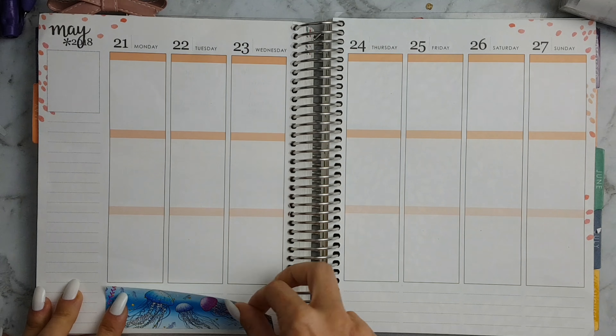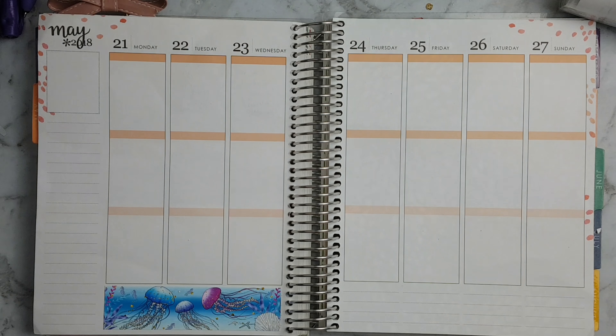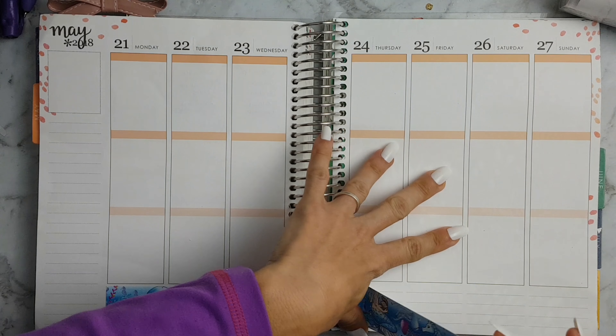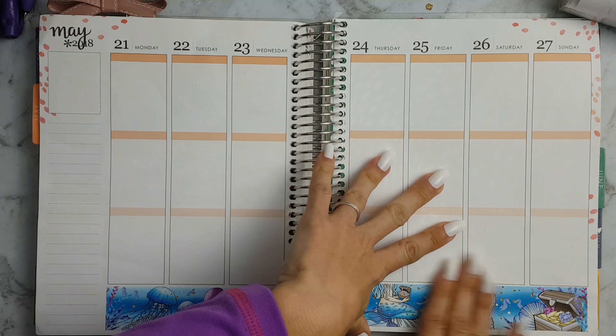Hi guys, welcome back to my channel. This week I'm using a kit from Planet Beautiful — this is the Mermazing kit, and I got the special edition set with foil decor.